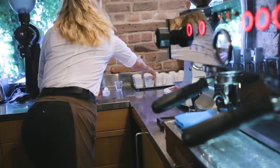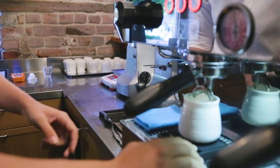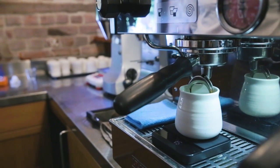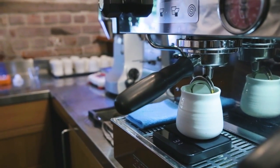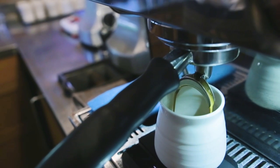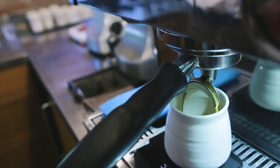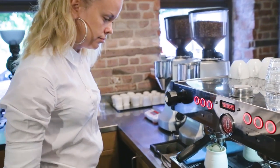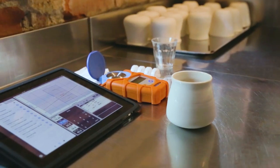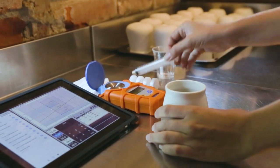Now we're pushing one of the pre-programmed buttons that will give us around 40 grams of espresso in the cup. Depending on the coffee, ratios will change — sometimes we use 19 grams in and 38 grams out, and so on. But this recipe is a Caballero espresso: 20 grams in, 40 grams out. The machine will always give you a little bit of variance.